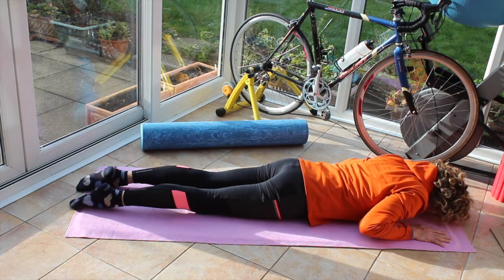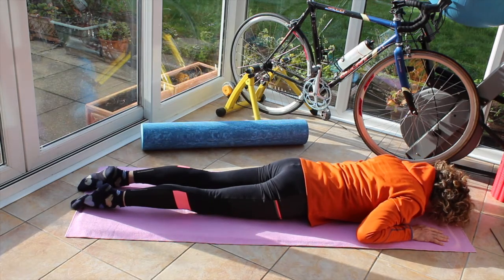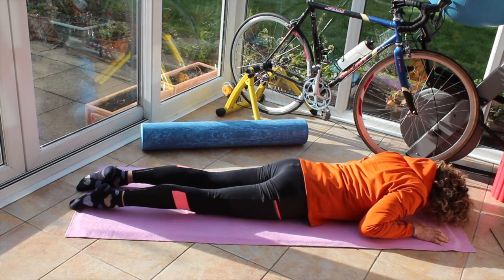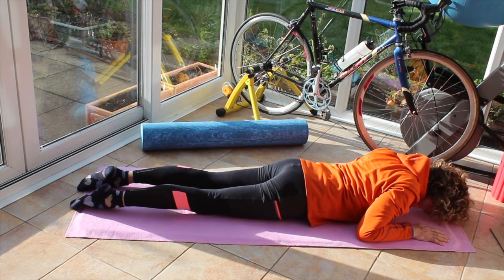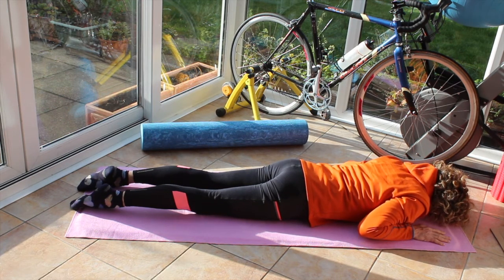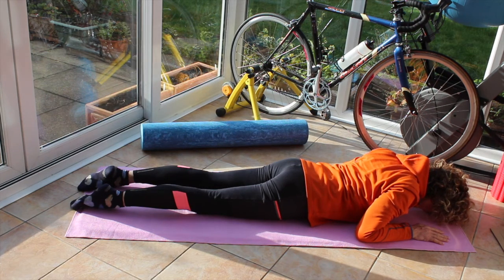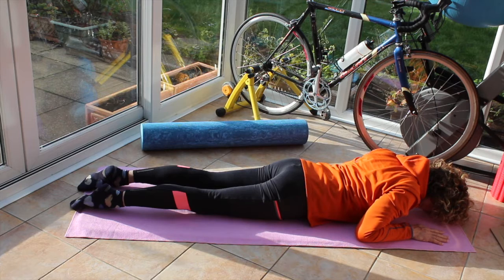Roll the shoulders up to the ears, up to the sky and down. Roll the shoulders up to the ears, up to the sky and pull them down and back. Roll the shoulders up to the ears — that can be 12 o'clock, up to the sky is 3 o'clock, down to the waist is 6. I want your shoulders to remain between 3 and 6.